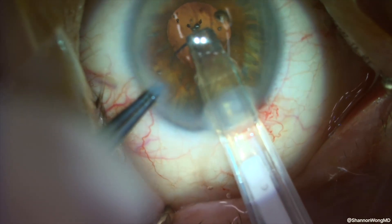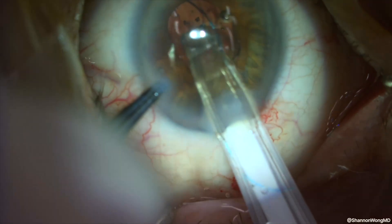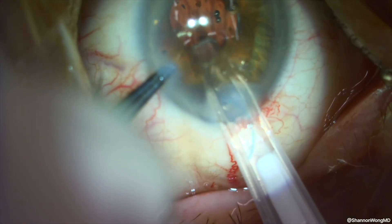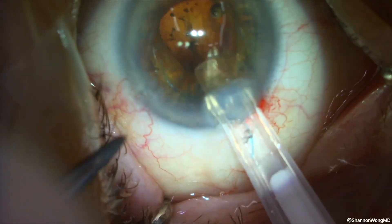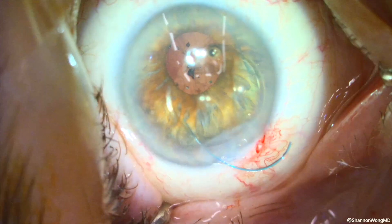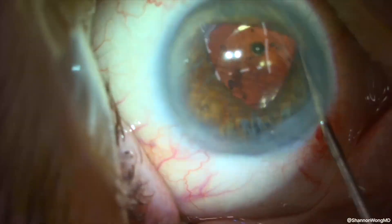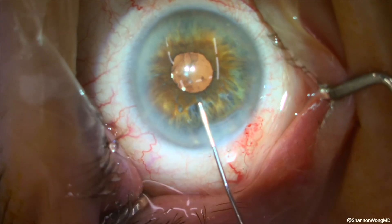This eye has already undergone pars plana vitrectomy. We insert our Bausch + Lomb LI-61AO lens into the anterior chamber, which has been filled with viscoelastic. Our plan is to dial the haptics behind the iris and into the ciliary sulcus, then place the optic posterior to the anterior capsule. Because the pupil is miotic, it's a bit challenging to move the haptics into position, but we eventually prevail. Additional viscoelastic is placed into the anterior chamber to viscodilate the pupil.